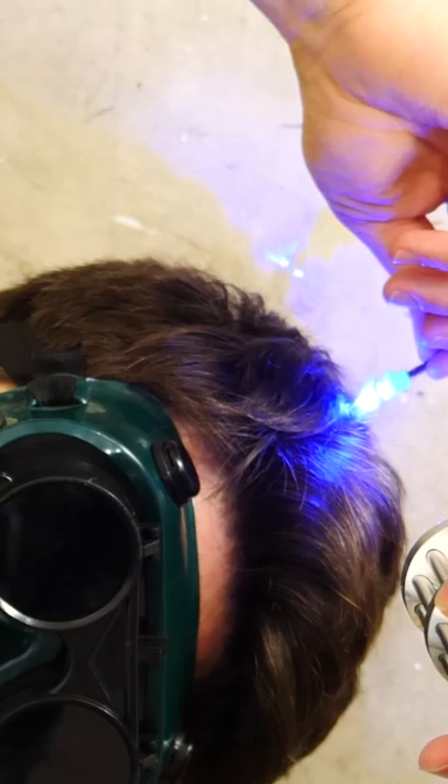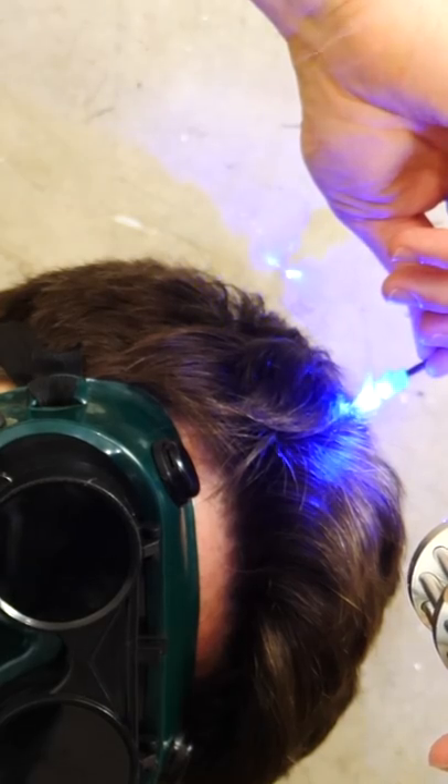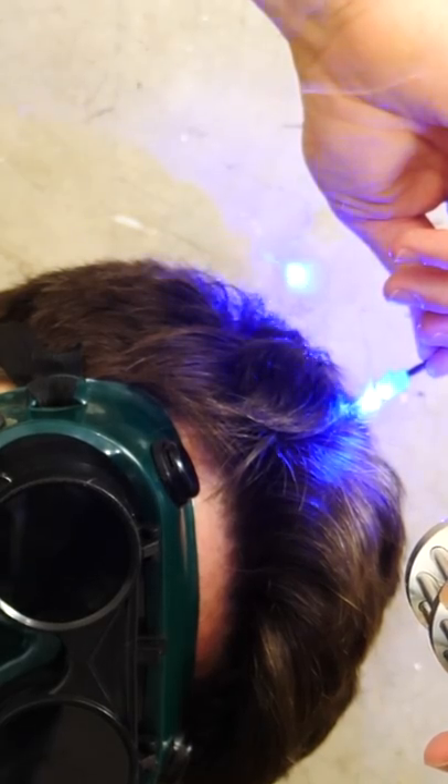So I wanted to see if it's possible to actually cut hair with a burning laser. Now need I remind you, don't try this at home.